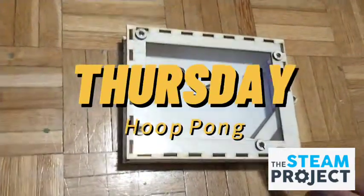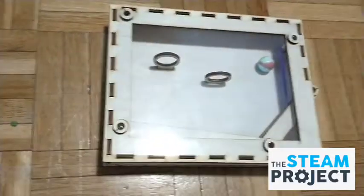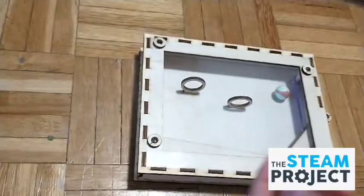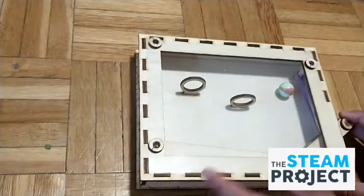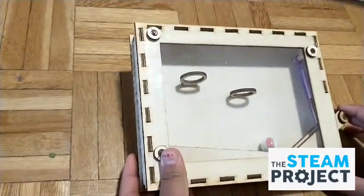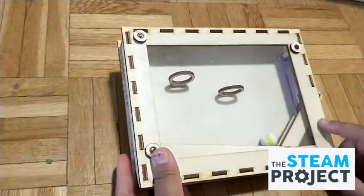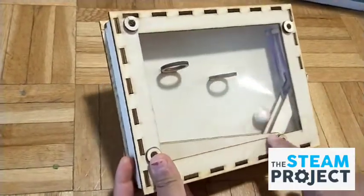Next up is Thursday. Thursday was a little bit challenging to build. It works just like Wednesday's except in a different structure — it does slingshot stuff. There's a little marble inside. This is actually based off of basketball. These are basketball hoops, and here's the basketball, and here is where you slingshot it.